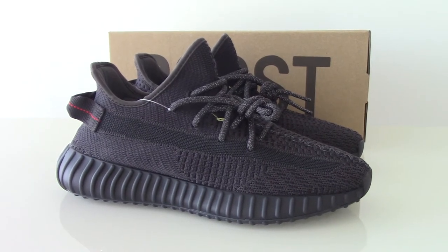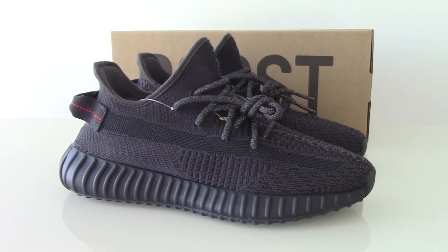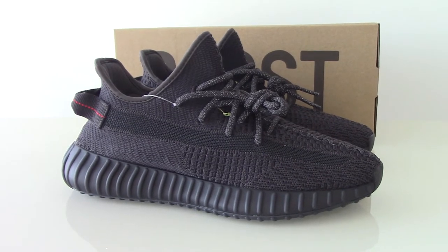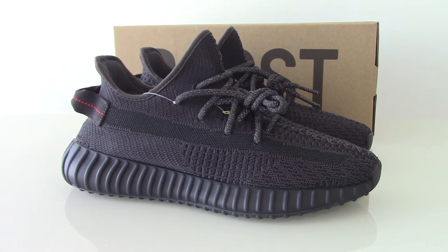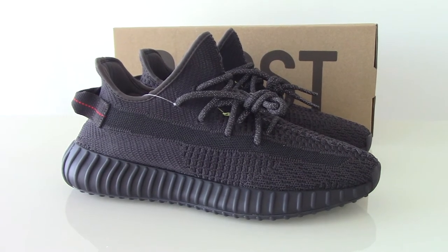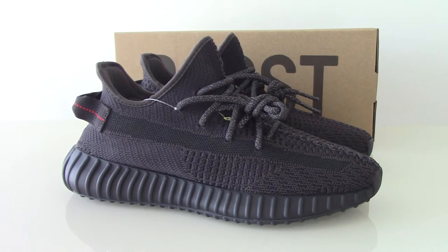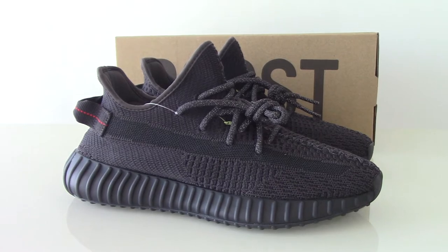This is the EZ350 V2 triple black, and it's non-reflective on the upper, and only the shoelace has 3M. And today I got this one with another version. Can you guess what version this is?